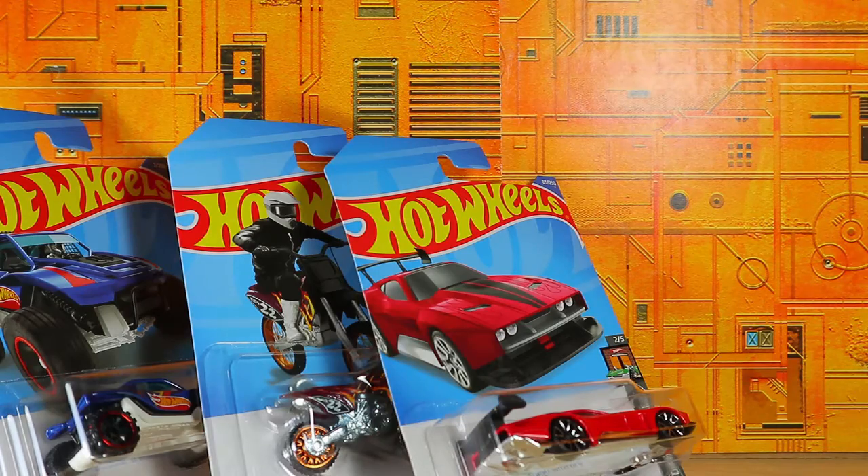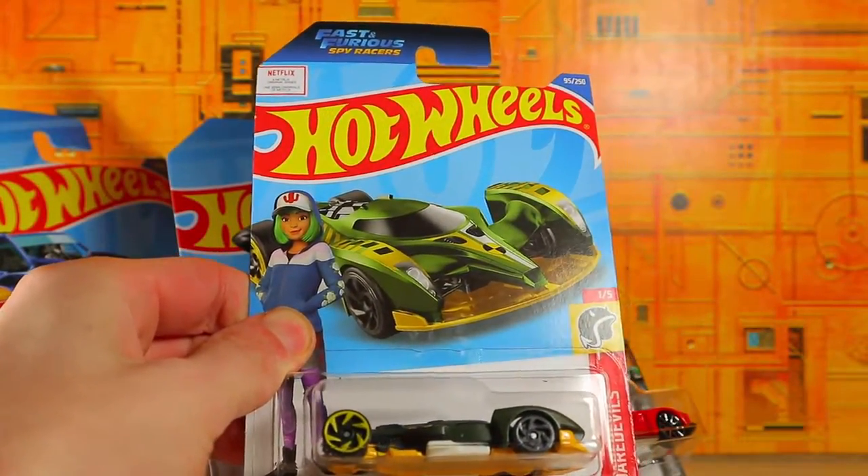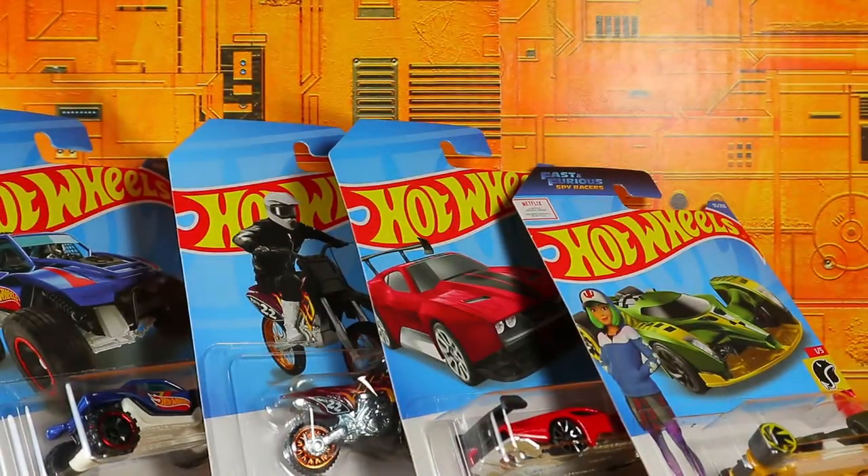And last but not least for the Hot Wheels — not for the entire haul — it is the Hyperfin. I have not seen the Fast and Furious show on Netflix. I don't know if it's any good, but the car looks nice, so I decided, sure, why not pick that one up?